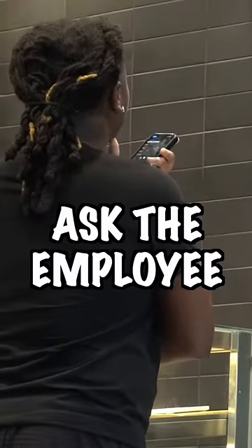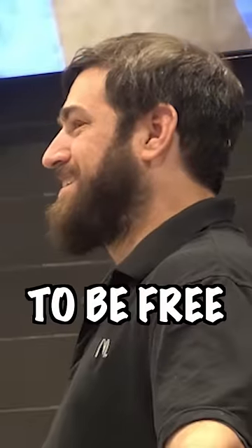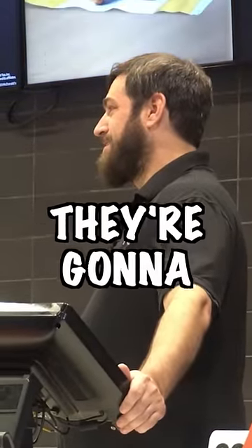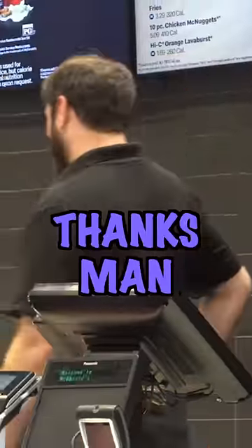After all that jib jab, ask the employee for a drink. But make sure it's a water cup, because you want it to be free. And make sure you ask politely, because I'd be pretty mad too if someone's broke ass came and was asking for a water cup, knowing damn well they're going to get soda. You mind if I get a water cup? Oh, thanks man. Appreciate that.